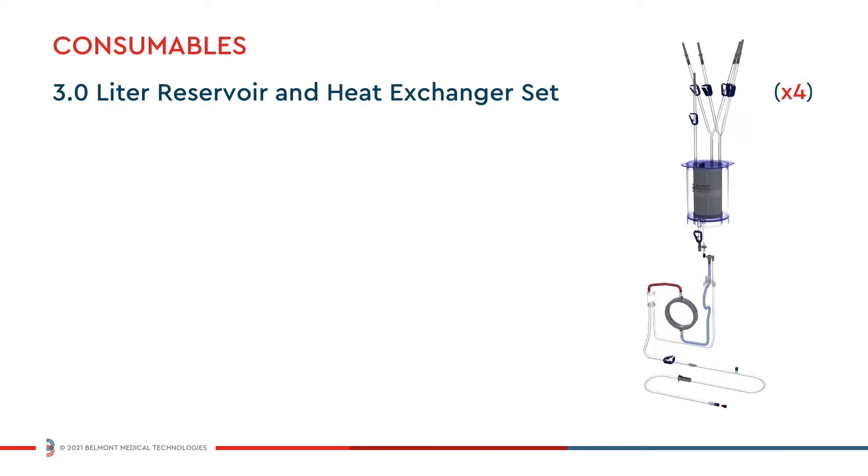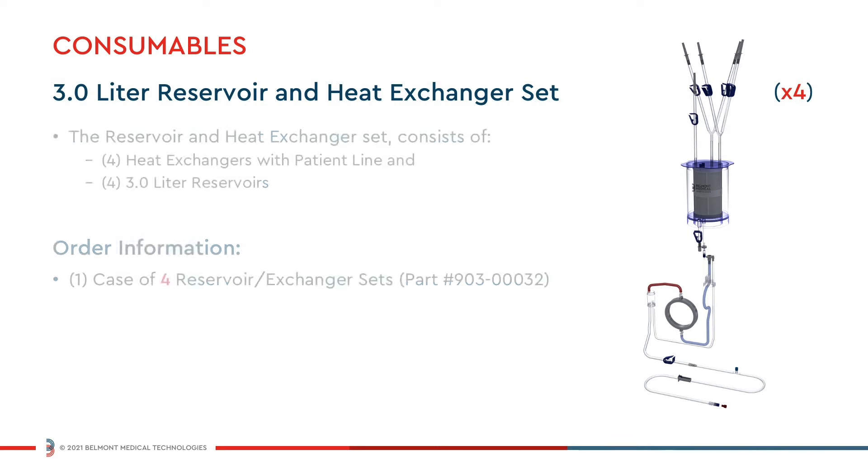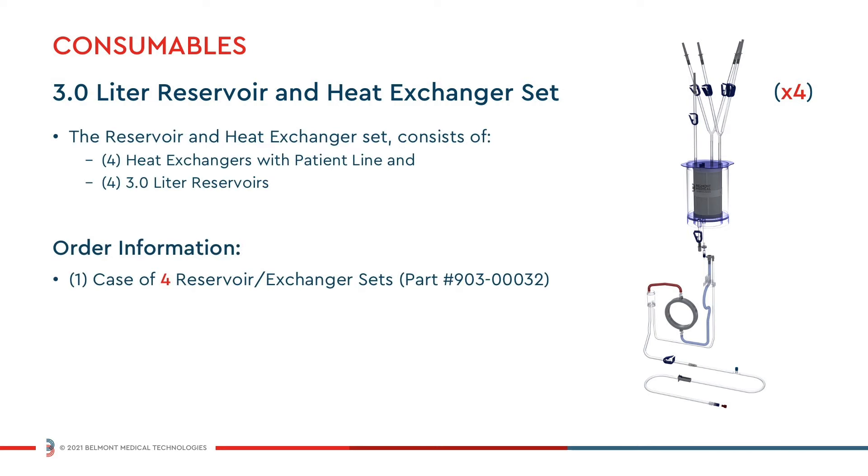The Belmont 3-liter disposable set offers the convenience of ordering the 3-liter reservoir, heat exchanger set, and patient line in one simple kit. The Belmont 3-liter disposable set contains four reservoirs and four heat exchangers with patient lines per case.